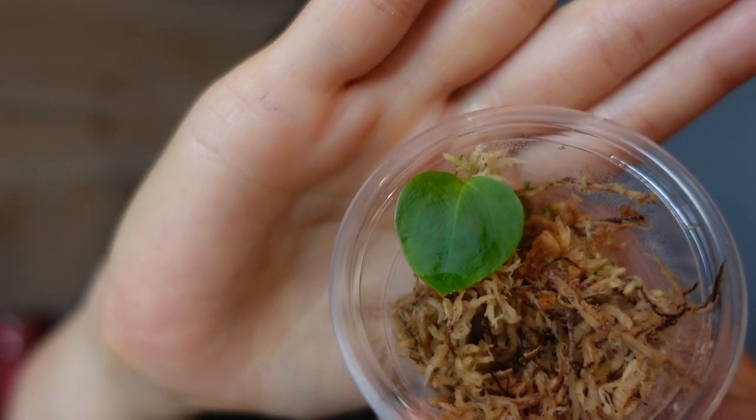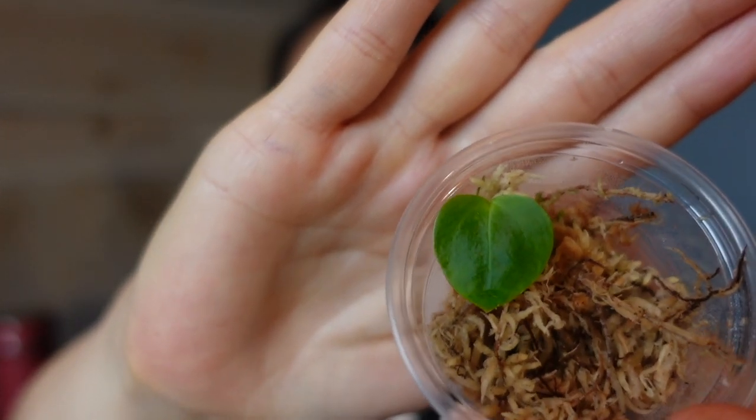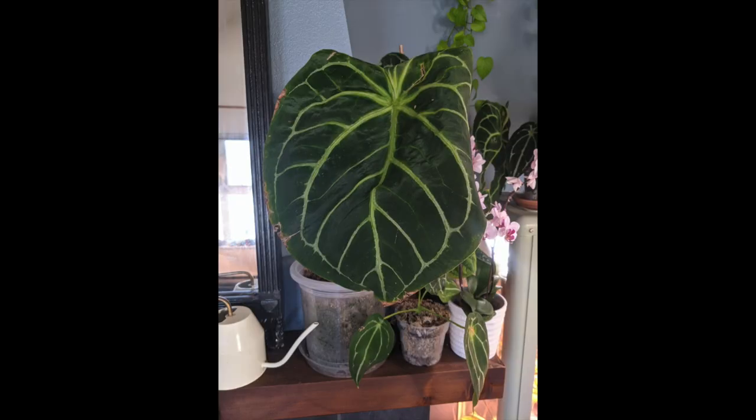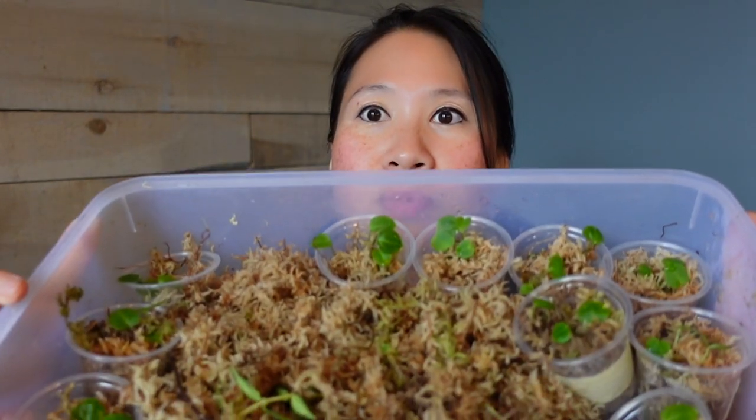Let me show you what they look like now. This is one I'm keeping for myself — isn't this so cute? This is a hybrid between my regular anthurium forgetii and a very veiny magnificum. It's so veiny that I'm not even sure if the ID is correct; it kind of also looks like a crystalline. I've separated them into little cups because people are interested in buying them, and I'm just going to prepare them for whoever's picking up today.